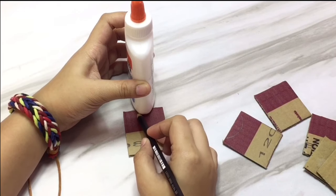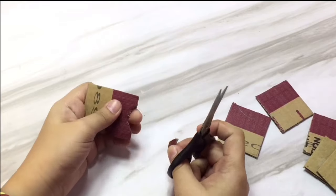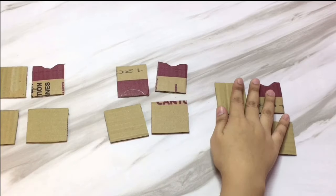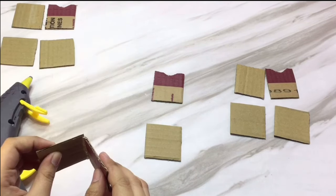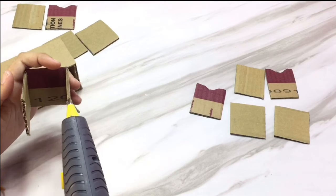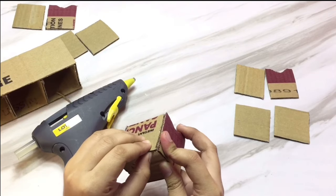For the handle of the drawer, I just decided to make a curve on the front part, and I repeat it on the other two. These are all the cut-outs for the sides of the mini drawers. After that we're gonna assemble it and repeat this on the other two mini drawers.